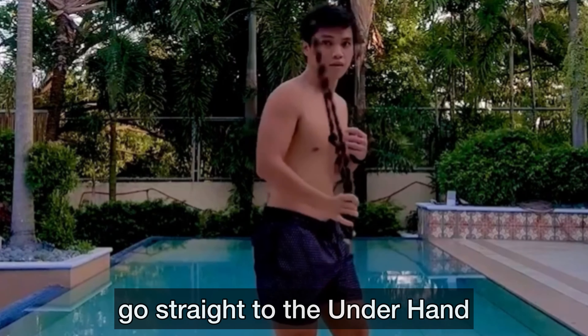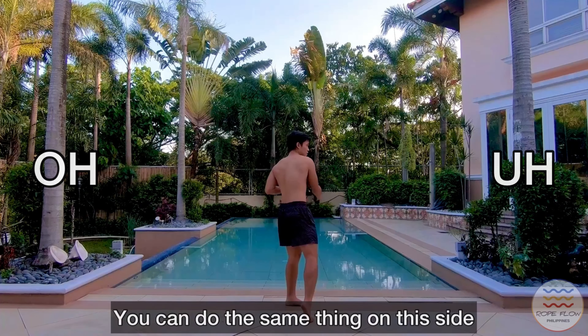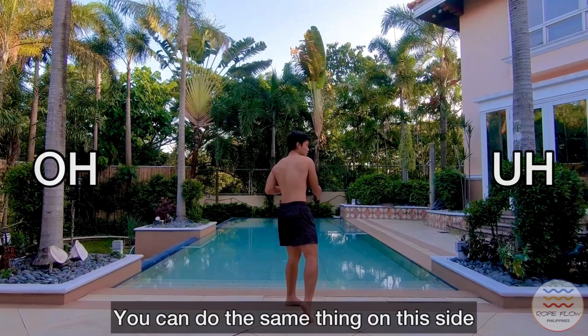With enough practice you can also directly go straight into the underhand. You can do the same thing on this side — we can either change the hand that holds the rope or change the side without changing the hand.